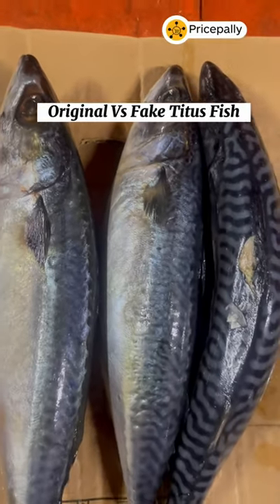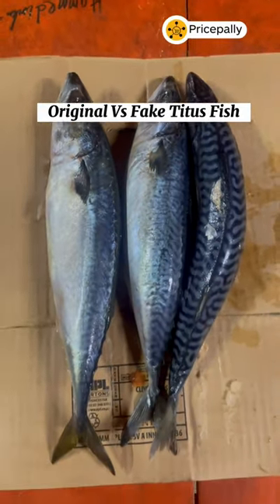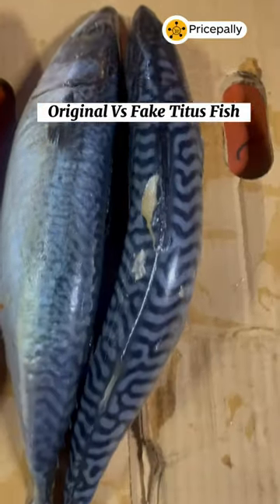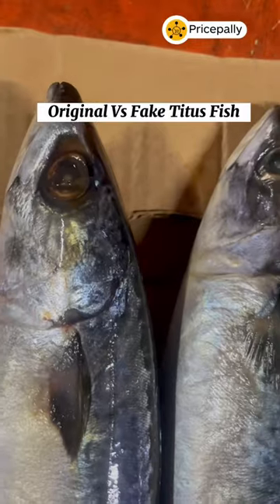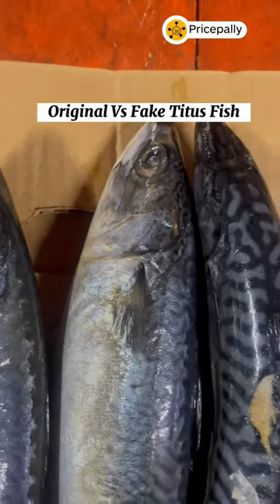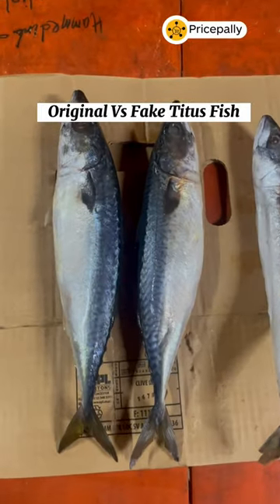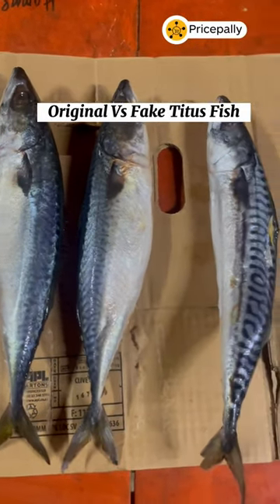We've been hearing about original and fake Titus fish, but is there really original and fake? Let's find out. Titus fish, as it is popularly called in Nigeria, is actually mackerel fish and there is no true original or fake. Because mackerel is imported from different places, Nigerians decided to add these adjectives to identify the different species.